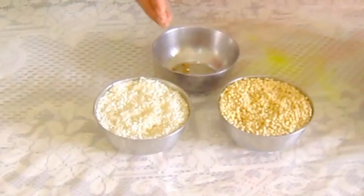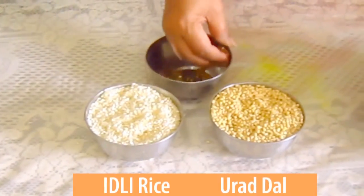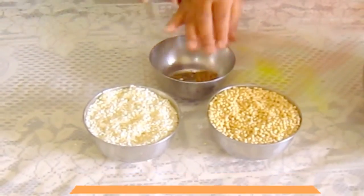Hi, hi friends. My name is Nesmi. Now I am going to show you how to make idli. This is easy to make.